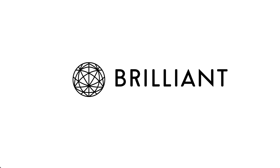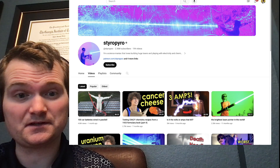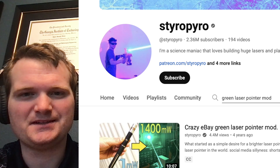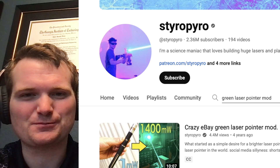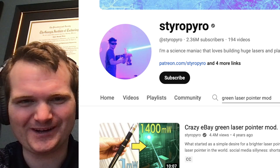This video is sponsored by Brilliant. Today we're going to be looking at another heavily requested StyroPyro video — specifically this crazy eBay green laser pointer mod from 1 milliwatt all the way up to 1400 milliwatts.